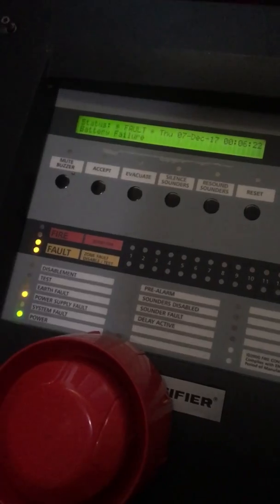It's just a battery failure. I'm just facing the camera because I don't want the Notifier codes out in the public, because I may get bad reviews on my channel from Notifier agents. I don't want that.